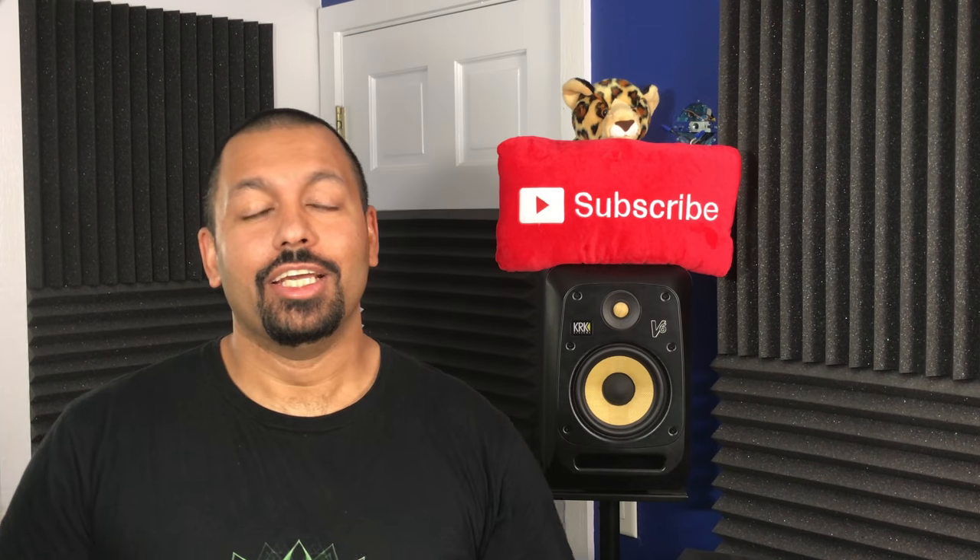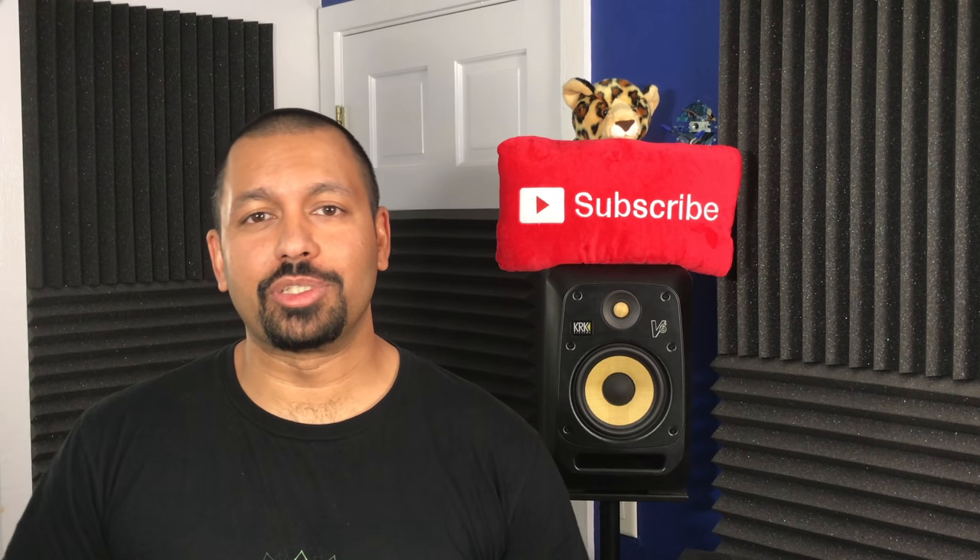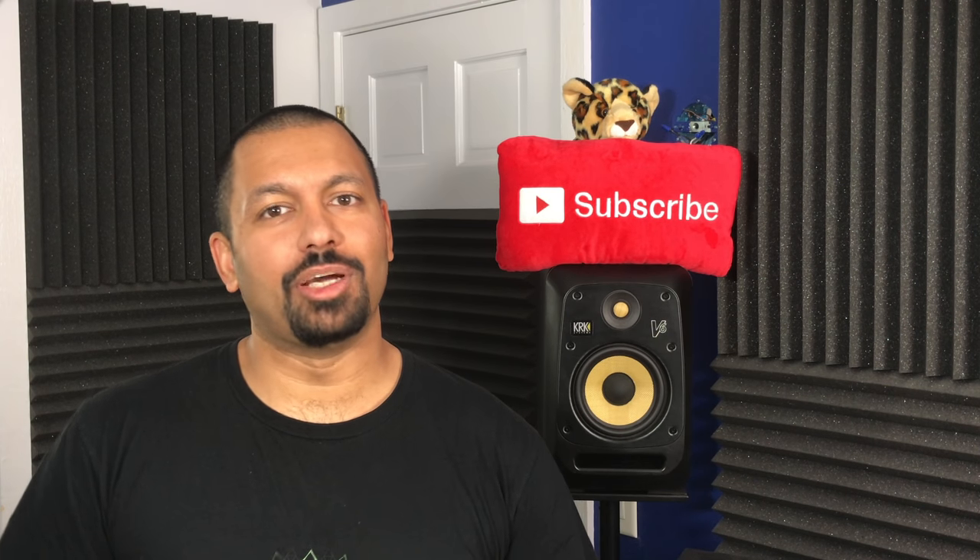What's up YouTube? How are you doing today? Chana D, your Technodad here, and in today's video we'll be checking out the SVS Ultra Bookshelf Speaker System, and we're going to get into it right after the jump.